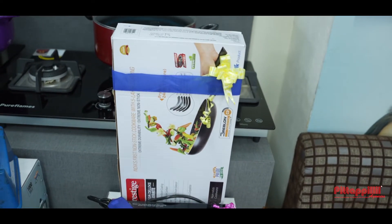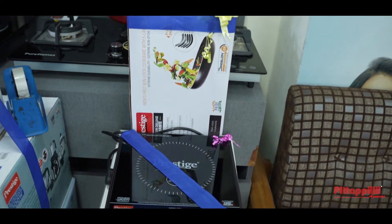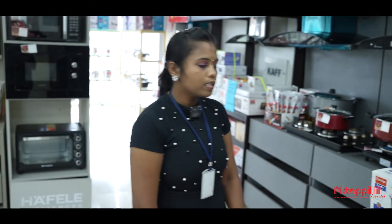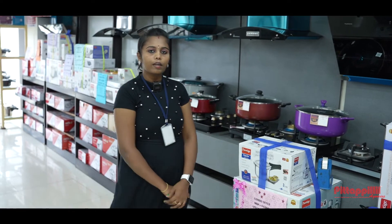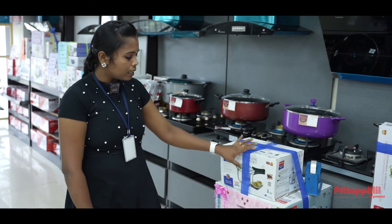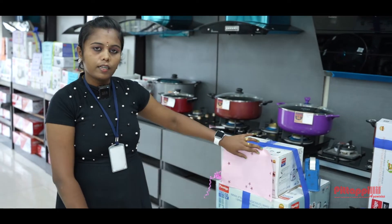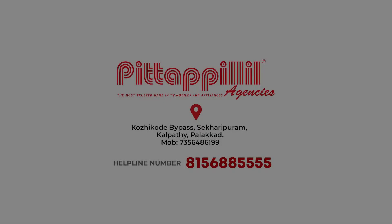It is a free fry pan, nonstick, with 5-layer air coating and 3-layer air coatings. There are 6-layer air coatings. There are 4 items. I'll give you some water. Thank you.